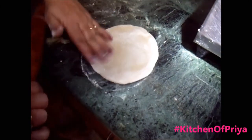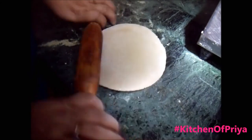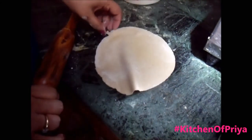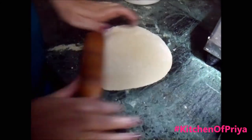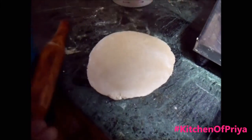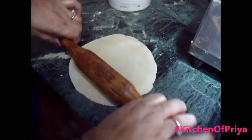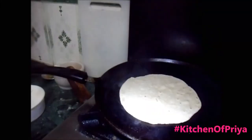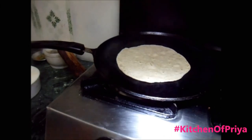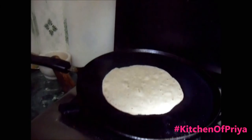You can roll it whichever way you want. If you're not able to make a perfect round shape, do not worry — practice makes perfect. As the roti on the tawa is cooked, I will now remove it from the tawa and cook it on the flame.